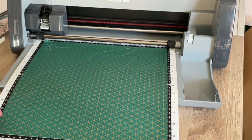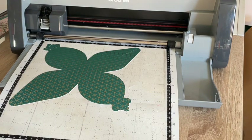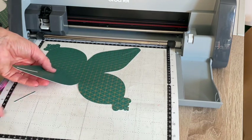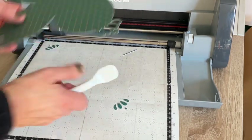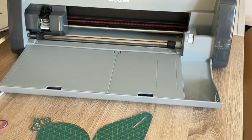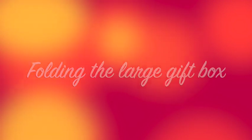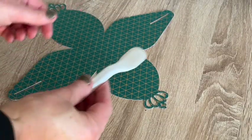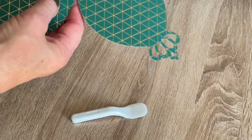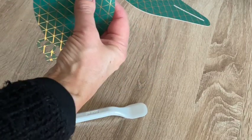We have now cut the box - there it is. Just peel your paper off. I'll take my mat out and get that out of the way. I'm just going to show you how easy this is to do - you can use this little spatula to do your crease. It's got the little perforations along the bottom which we're just going to fold.